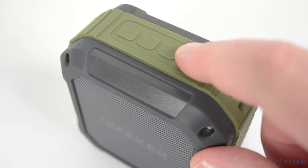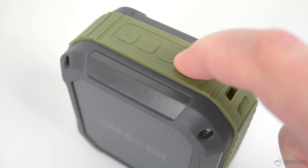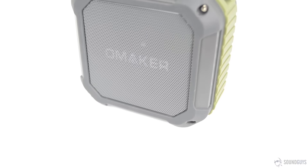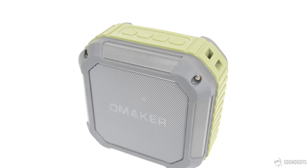Looking at the controls, you have a power button, and next to it a multi-function button to pause and resume playback or answer and end calls. Finally, you have the volume buttons, but in a strange twist, functionality is reversed. Tapping the buttons skips forward and backward, while you actually have to hold them down to adjust the volume.